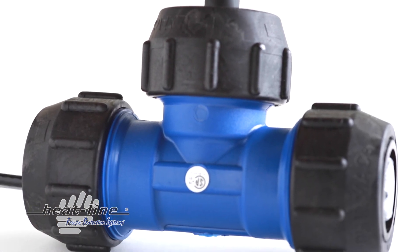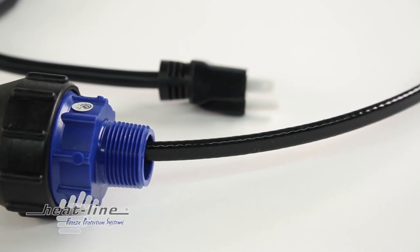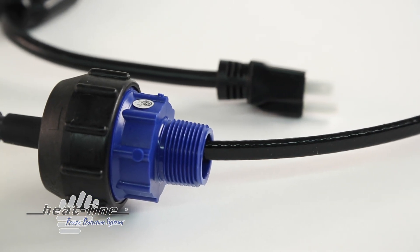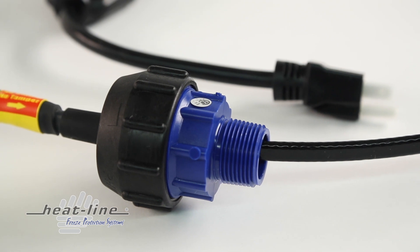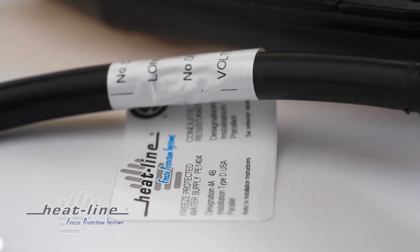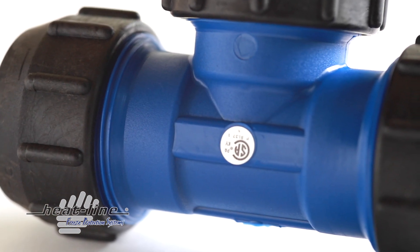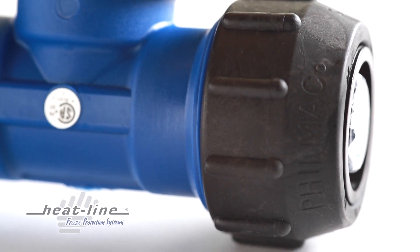In situations where a special interface is required, RetroLine can be ordered with one inch or inch and a quarter MIP threaded male adapters to engage any fitting requirement enabling connection to all pipe types. As with all HeatLine products, RetroLine meets highest quality standards and are totally certified in North America by Canadian Standards Association to Canadian and US standards for electrical and potability for drinking water.